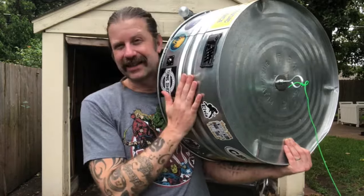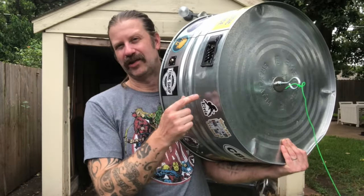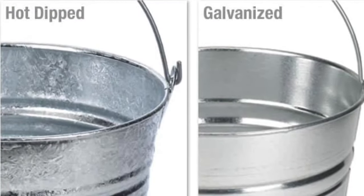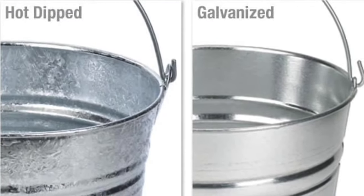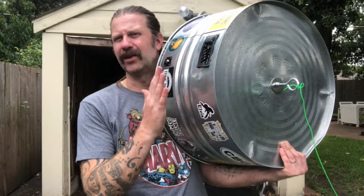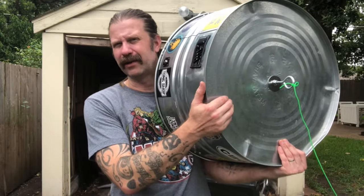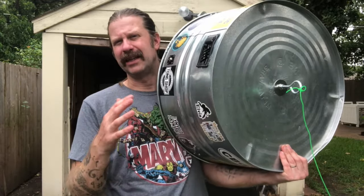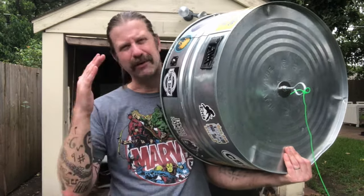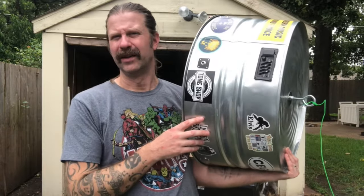These tubs come in two different finishes. This is the galvanized finish, and there's also a hot-dip finish. They look a little different — the hot-dip has a little more texture to it, and the coating makes the metal feel a little thicker and more durable. I would probably go with that, because this galvanized one is maybe just a little bit flimsy. Some people say thinner tubs might have more tone, but I would probably go with the hot-dip just because it feels more durable and strong.